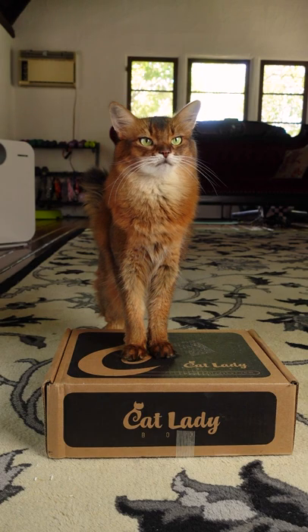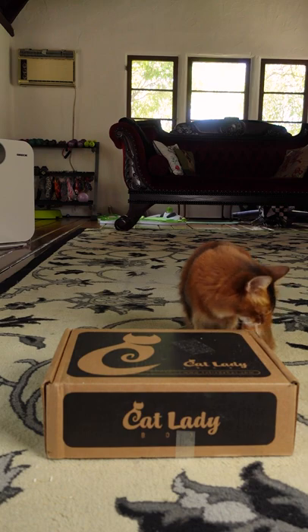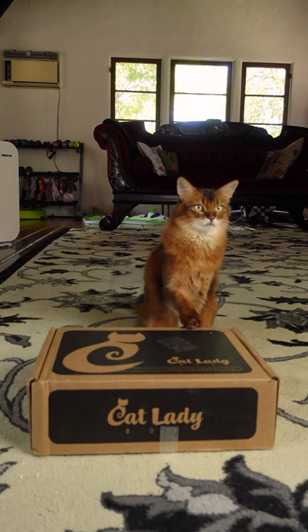We're doing a fun unboxing today. We know the lady who runs Cat Lady Box and she has some Zoom boxes left over for friends who wanted to take a few photos and stuff. So I figured Summer and I would do some video too. Let's see what's inside.